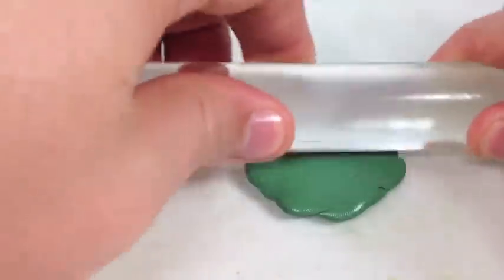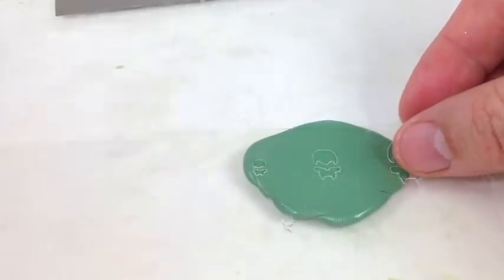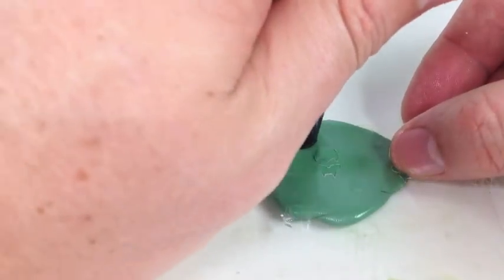With this tutorial we're going to be using Vaseline with green stuff. We're putting Vaseline on the template so that we can easily pull it off and use the template again and again.